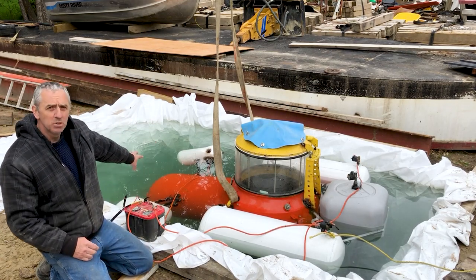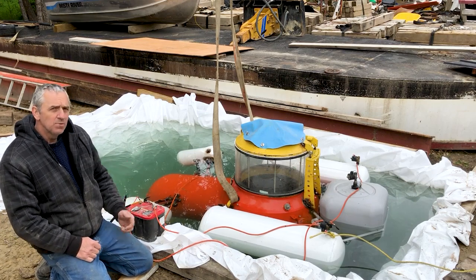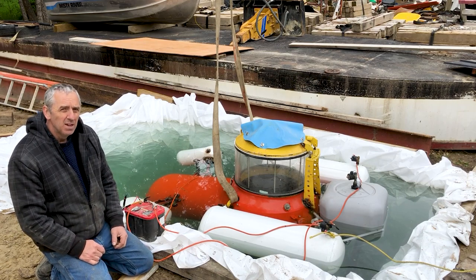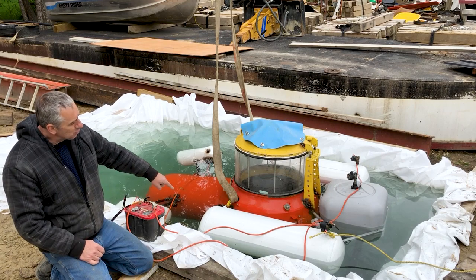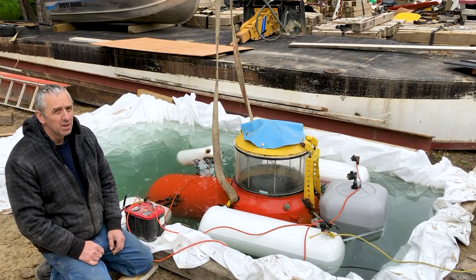Originally the leg tube was too small and the submarine lacked volume. With the increased volume I've been able to add a substantial amount of ballast weight, which has created a lot of stability. Plus I added trawl floats for buoyancy inside the main ballast tanks. That's really worked out well.